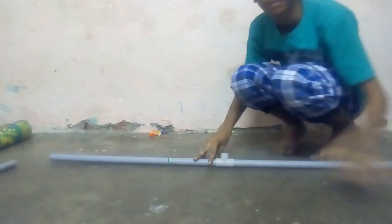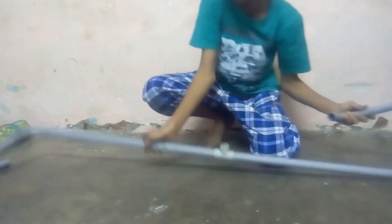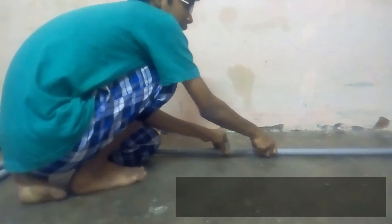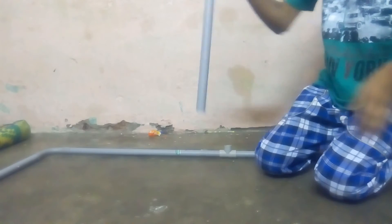Now take this part and connect it to one side, like this. Connect the other part to the opposite side. You are building a base shape. Keep it aside. Now take the bigger pipes — these form the base. Take a T-joint and connect it to the bigger pipe, and keep it tight so it can handle and carry weight. This is the base.